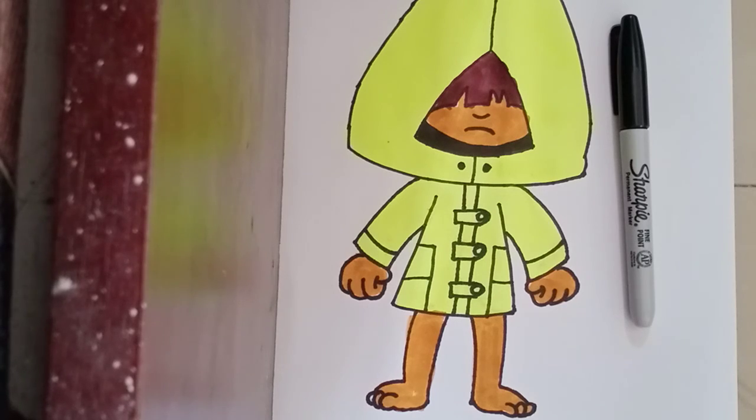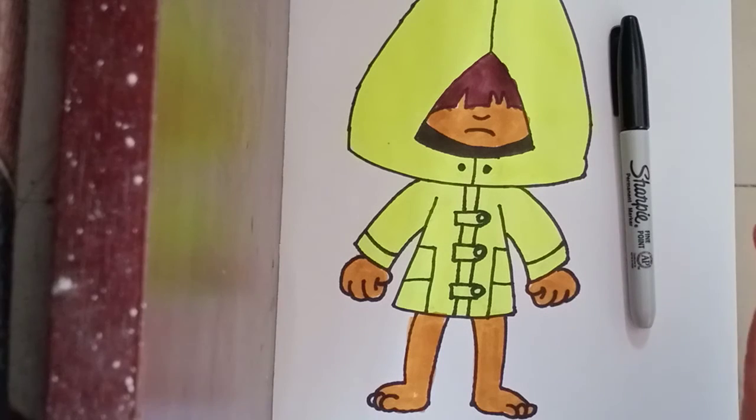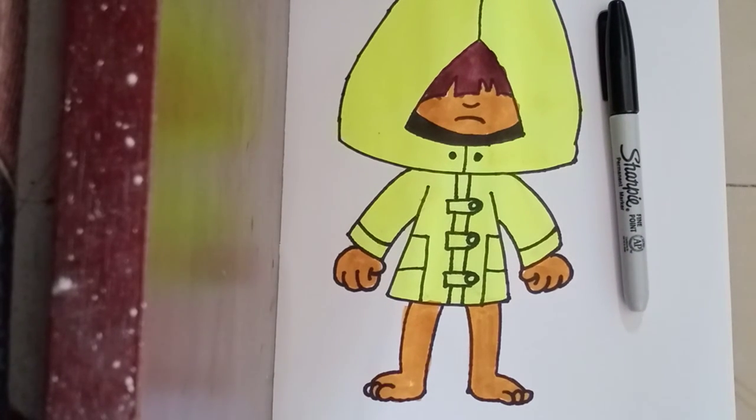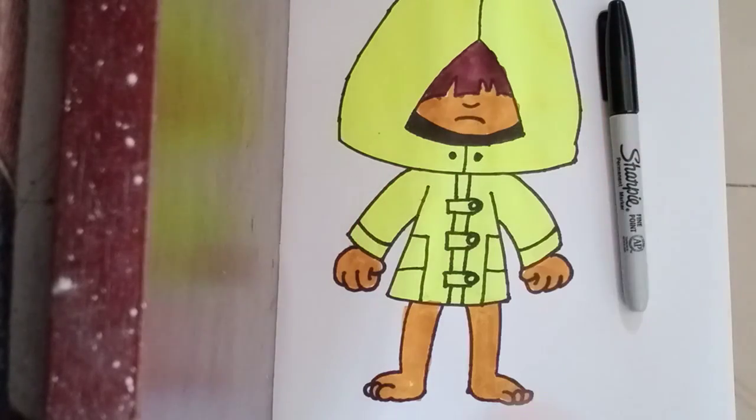Here we have Six from Little Nightmares. For the skin I just gave a brown color — you can give a peach color, that's your wish. I hope you enjoyed today's lesson. Make sure to subscribe and send me your requests in the comments below. Thank you for watching and I'll see you soon in the next video — bye guys!